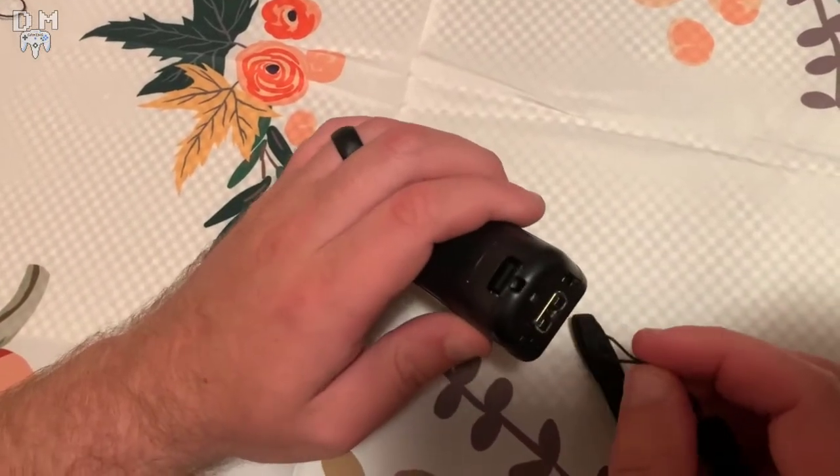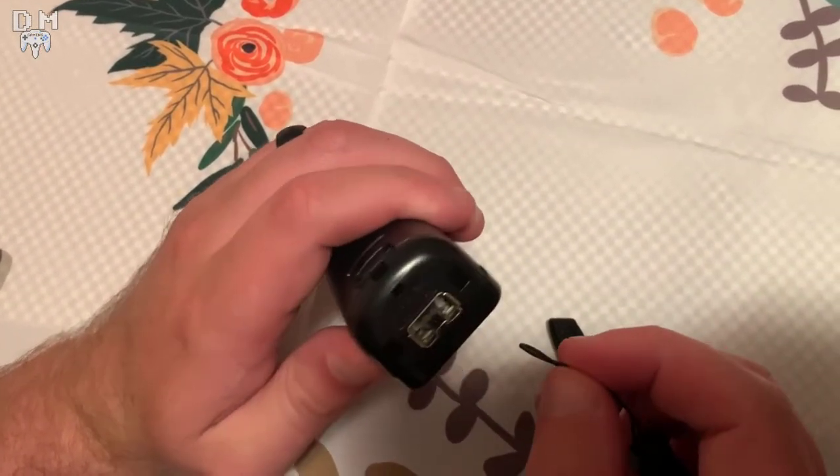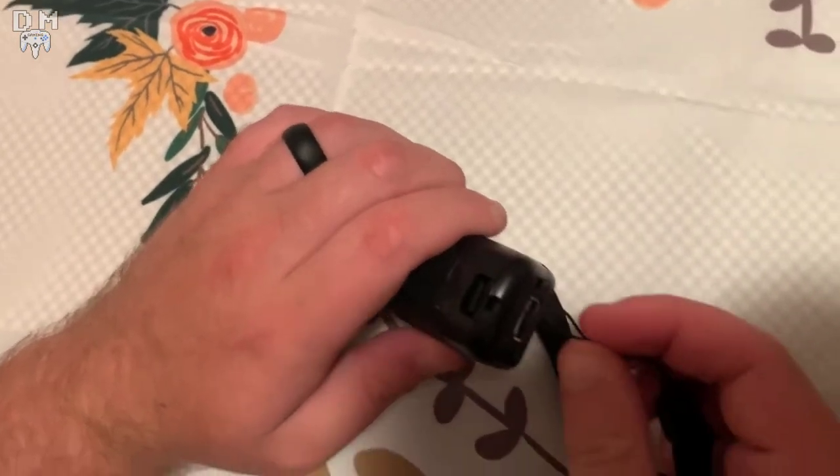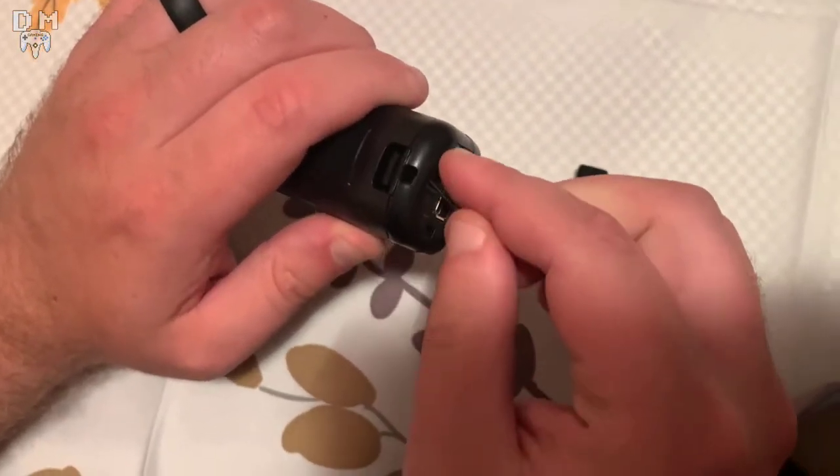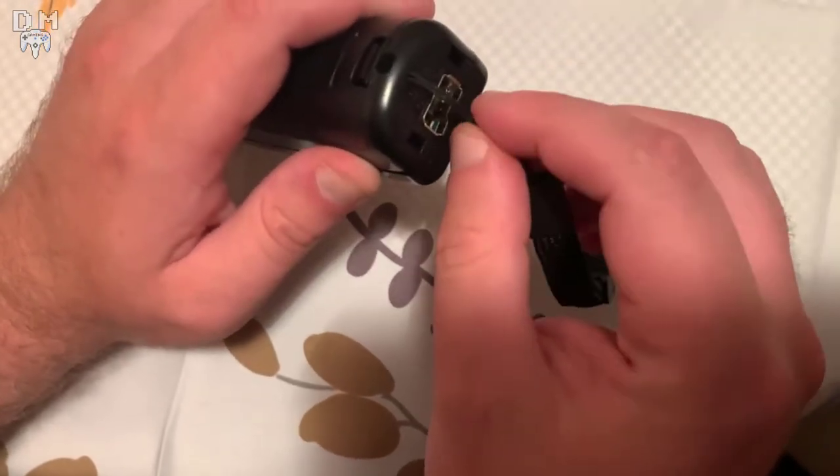No matter what type of Wii Remote you have, even if it's third party, it will always have these tiny holes. So what you want to do is take the little curly end of your wrist strap and slide it through the bottom hole all the way through the back hole.